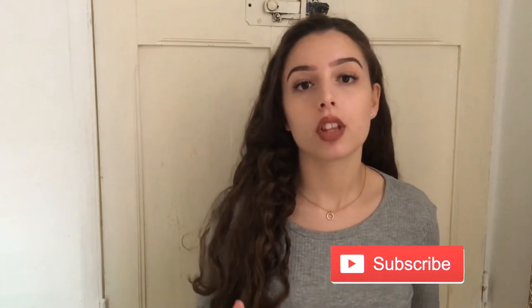Hi everyone and welcome back to my channel. Today I will be showing you my hair care routine — what I do to take care of my hair and what I do to help it grow longer. My hair was stuck at a certain length and I helped it with products. I'll also be trying a Pinterest hack to achieve curly hair, so I hope you enjoy this video.